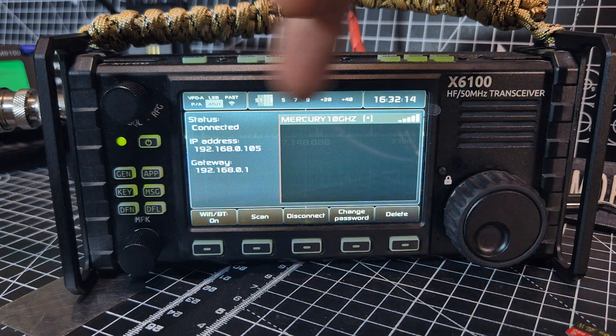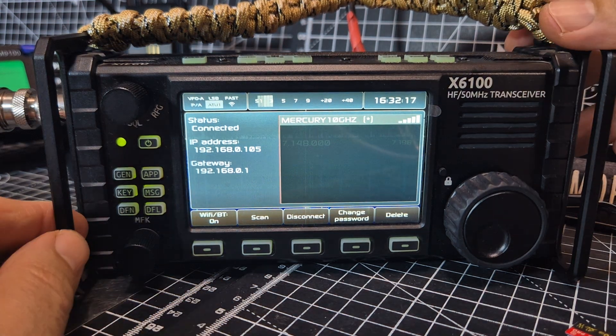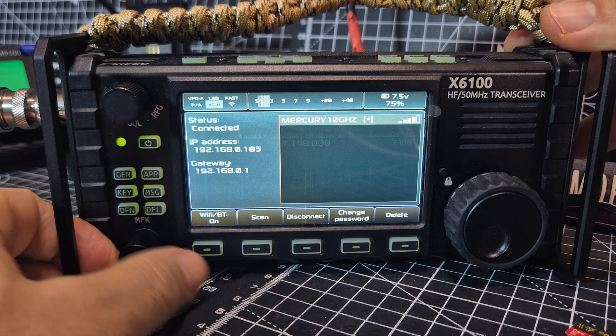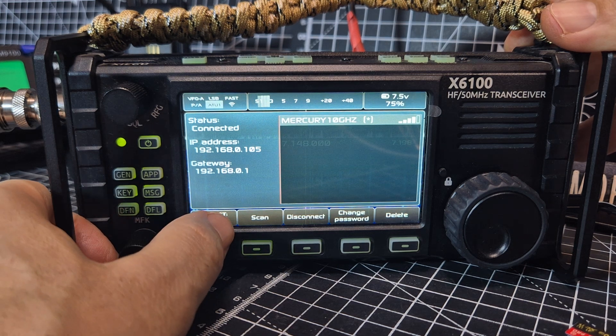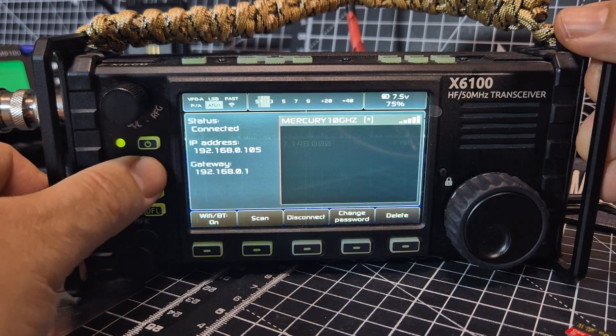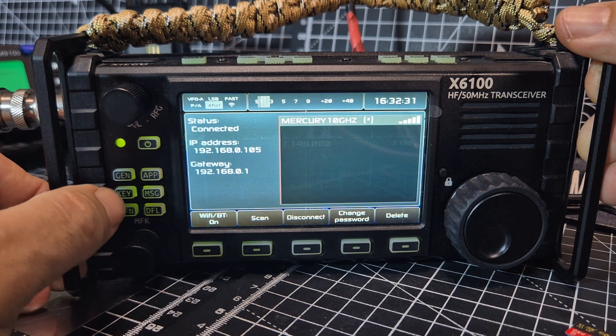It will scan and search your Wi-Fi. I'm already connected. Notice it also says Bluetooth, which is quite interesting — I can turn it off and on, but I haven't seen Bluetooth in the settings yet.